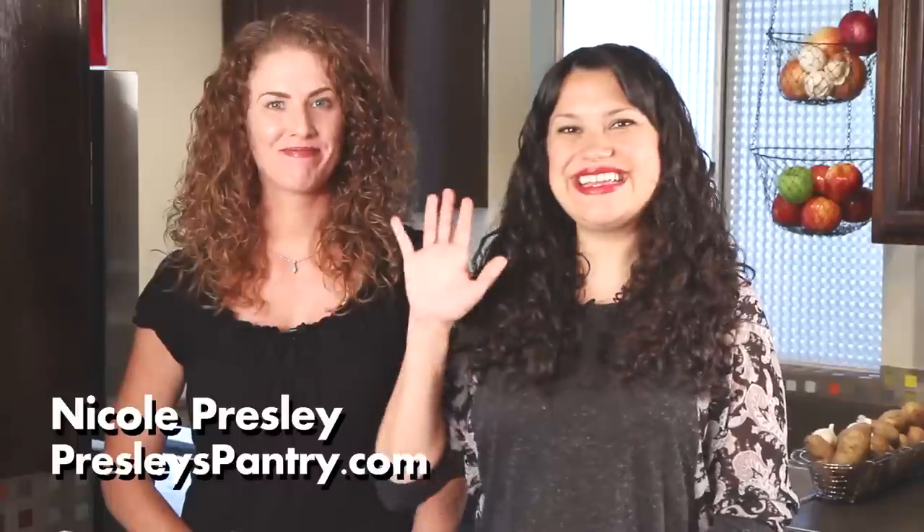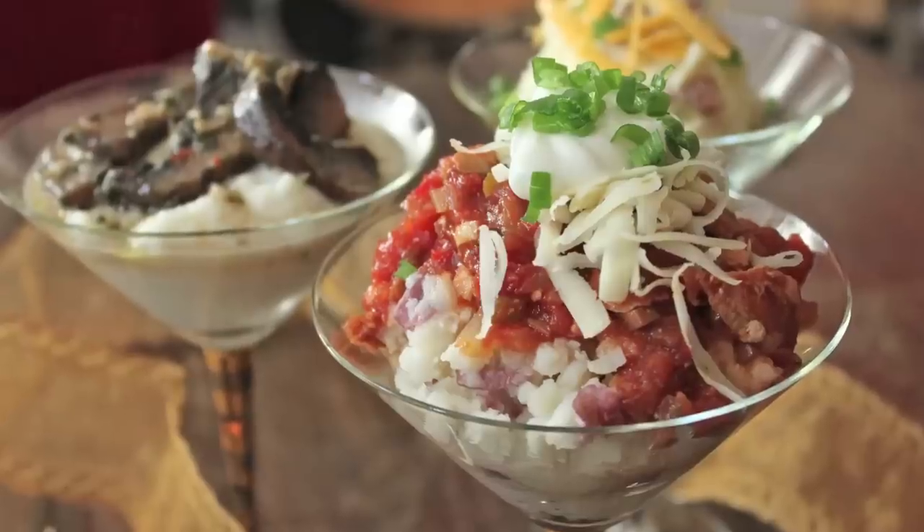Sarah from Average Betty here with my good friend Nicole of Presley's Pantry, and we're having a mashed potato party.